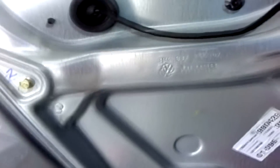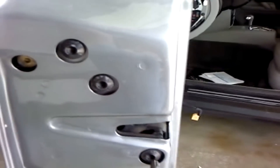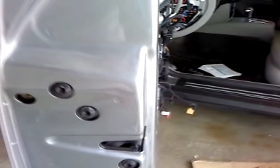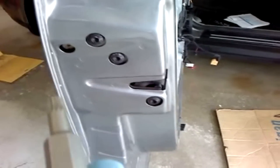Before you remove all of those hex heads, you're actually supposed to first remove these two fasteners — this one and this one. They are triple square M8, so eight millimeter triple square heads. I'm not sure what you want to call them, but they are triple square heads.